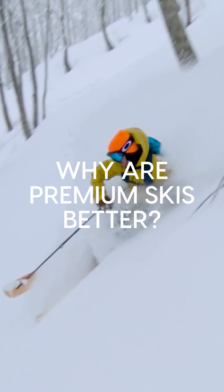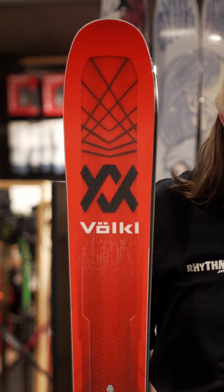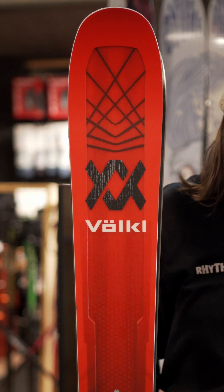Our premium ski range is a vast selection of skis that come in carvers or mountain and powder skis. These are designed for any experience level, whether that be beginner, intermediate or advanced.